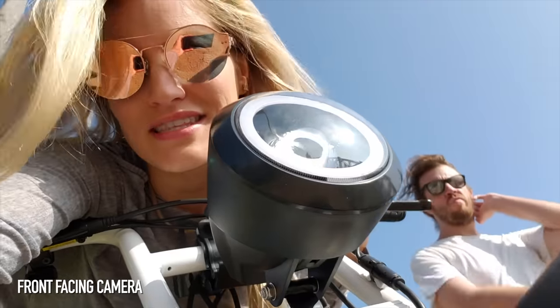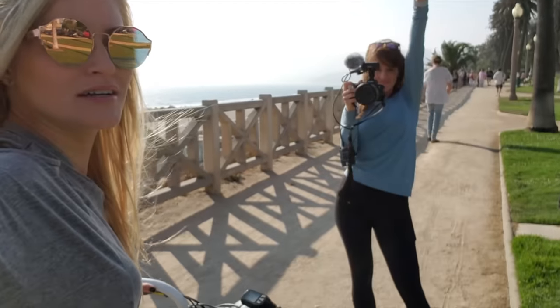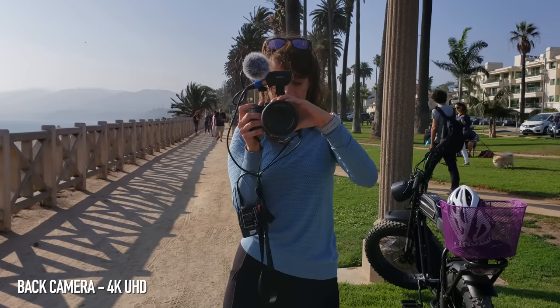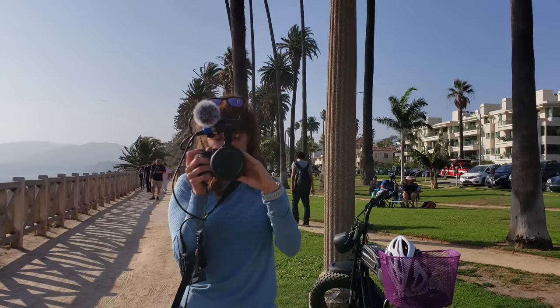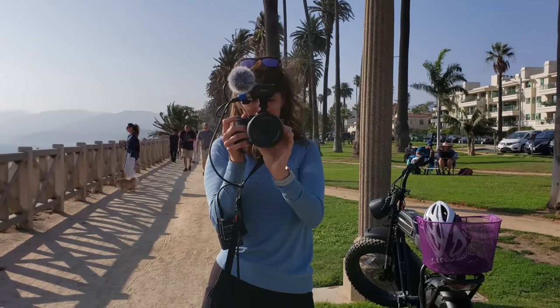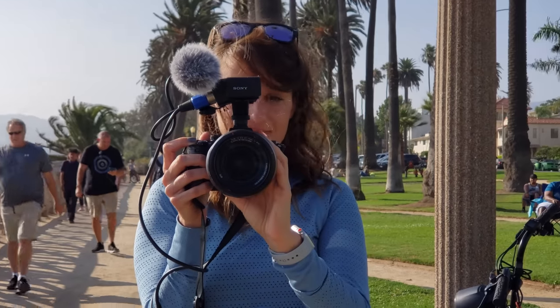So here is the front-facing video. I hope the wind isn't too loud, but so far I'm really into the video. If you guys liked the Samsung S9 video camera, this is basically very, very similar, if not exactly the same. There's Jenna. Now let's switch to the back camera — there she is, everybody. I'm going to zoom in and see what this looks like — 2x zoom. She looks great.